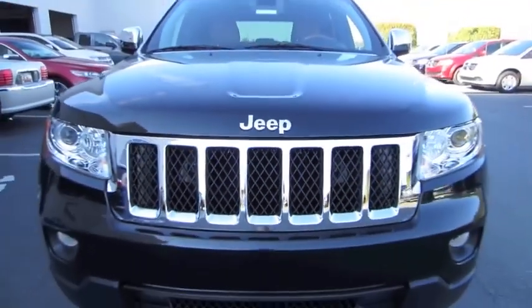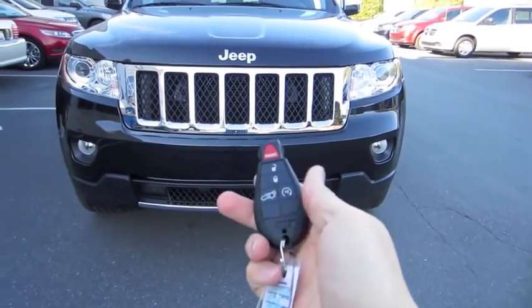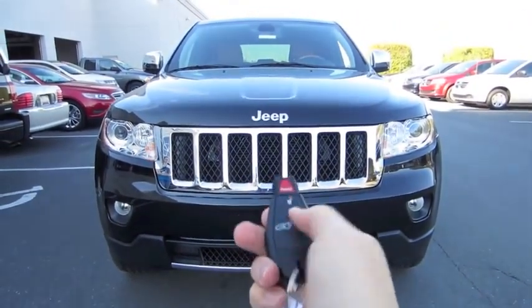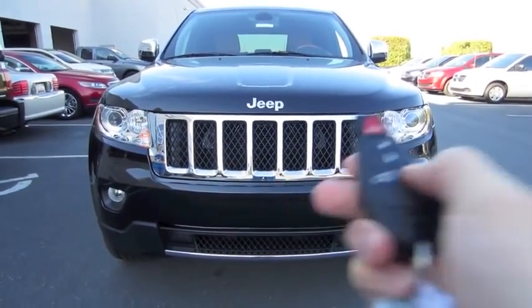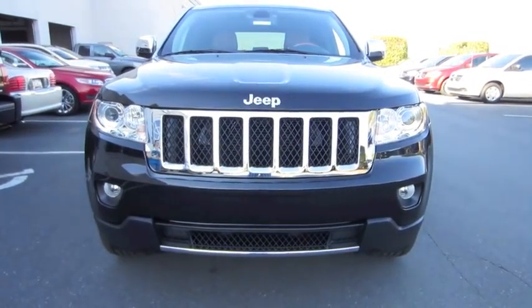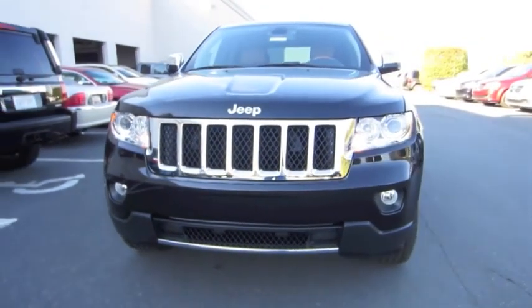So without further ado, let's go ahead and start it up, let it run. It does have remote start — just make sure it's locked and push the button twice. Simple as that.